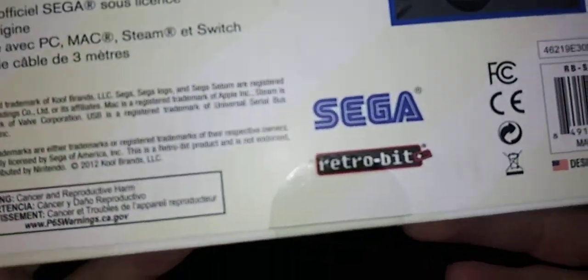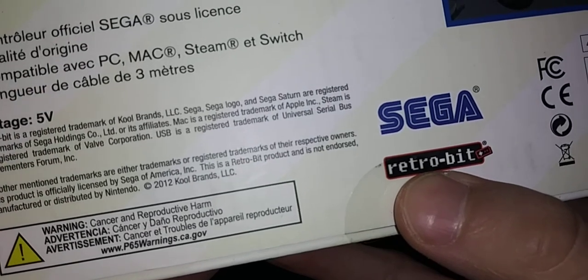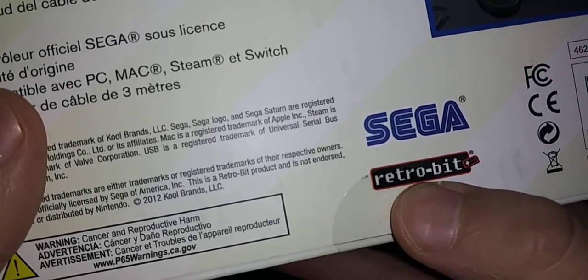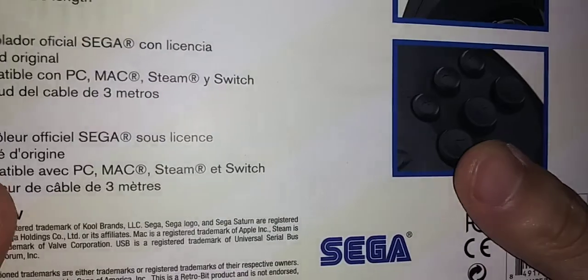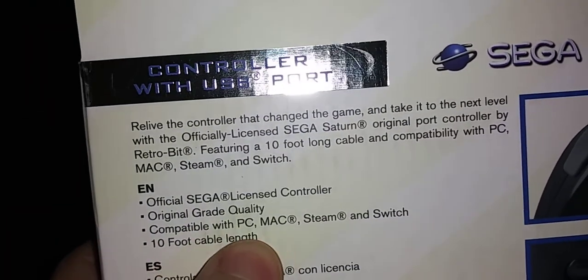I'm still a little bit skeptical because I've bought Retro-Bit stuff in the past and I wasn't really happy with that. This is always a good thing though - 10-foot cables.